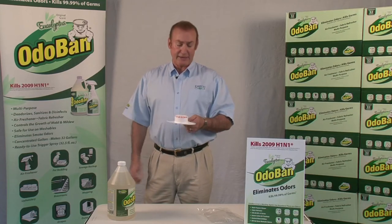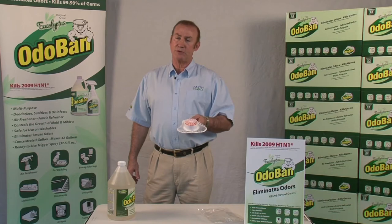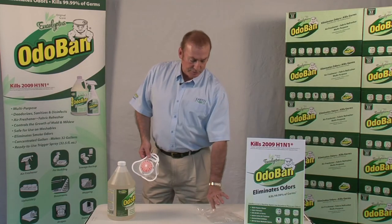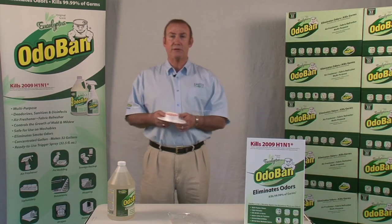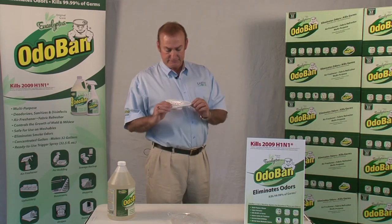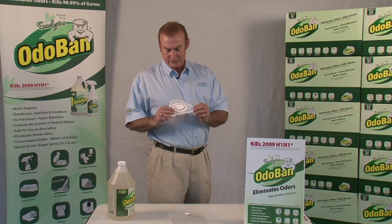This is citrus. It lasts for 2,000 flushes. It is water soluble, unlike para, which is not water soluble. It's a single piece design and comes individually packed — I'm not going to pick up the plastic because it crinkles and it'll mess the microphone up — but it comes individually packed, and it's one more item that if you're in the janitorial business, you know all about it and it's something you have to carry.